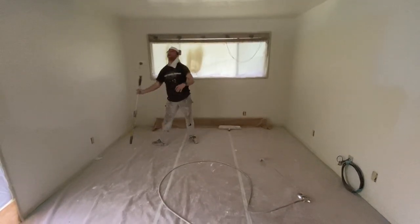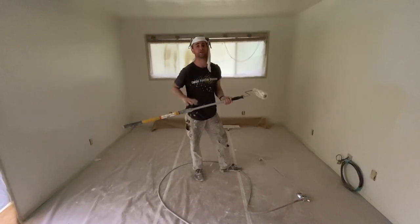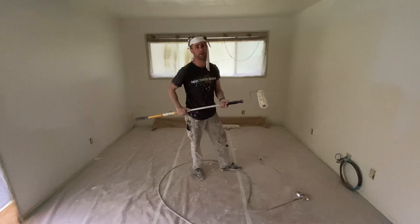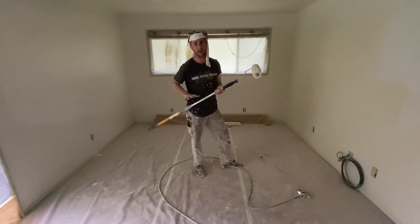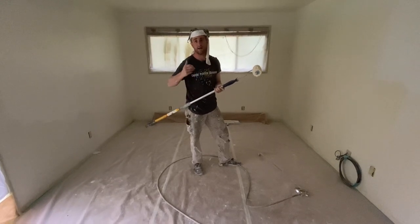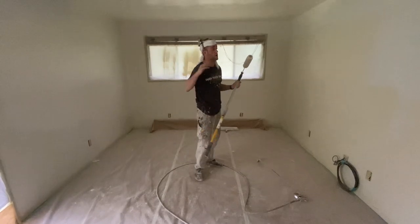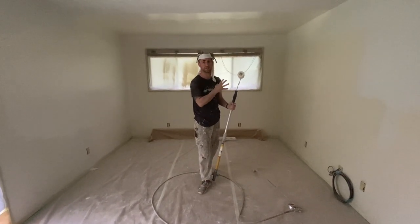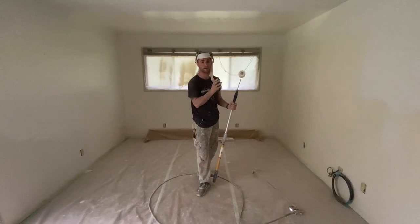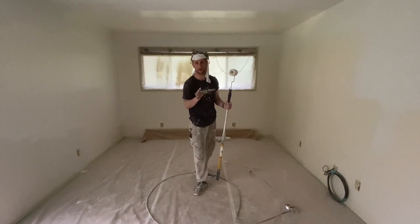Once you apply your paint it's very important that you aren't leaving lines — this is the finished product. We've back-rolled our PVA and you really want to be careful on heavy lines. On your finish you don't want to end up with any blemishes, lines, or any imperfections. We've done all of our prep work to ensure that when we apply the finish it's going to be a nice, complete surface to give it a glass-look appearance.